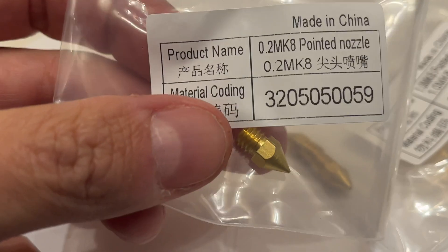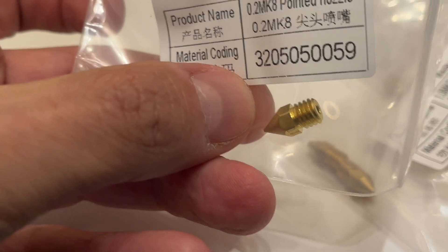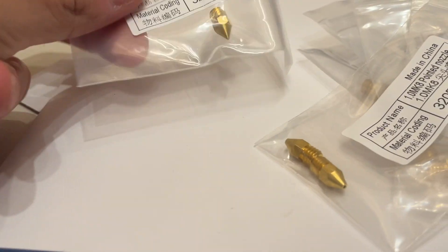Very simple to change over. Obviously you can see the sides of the nozzle there. You just undo, unscrew the one that's in there, and just screw a new one back in. Really simple to do.